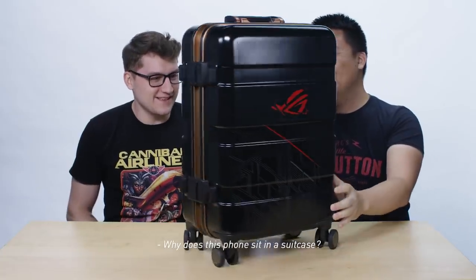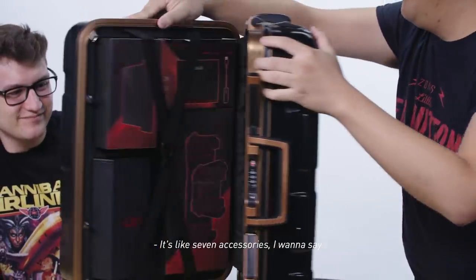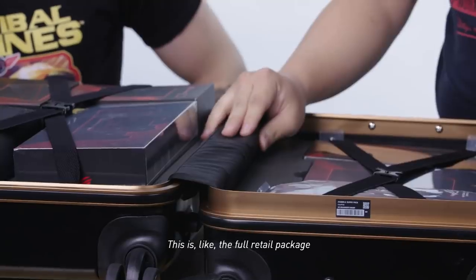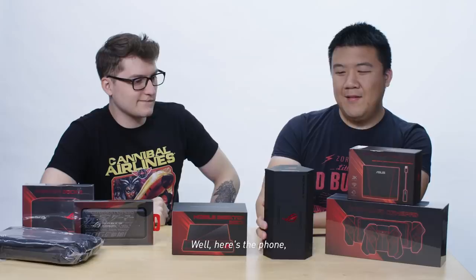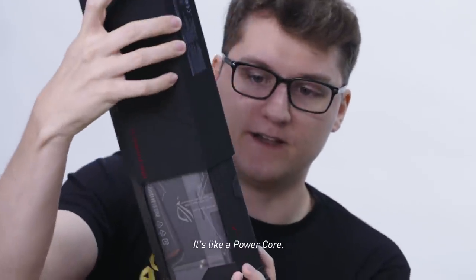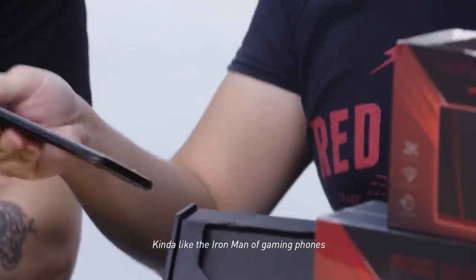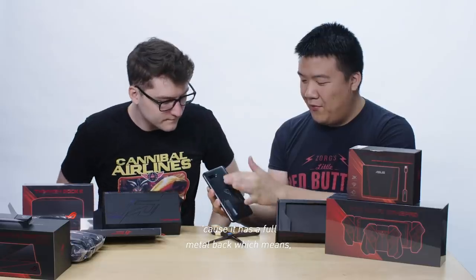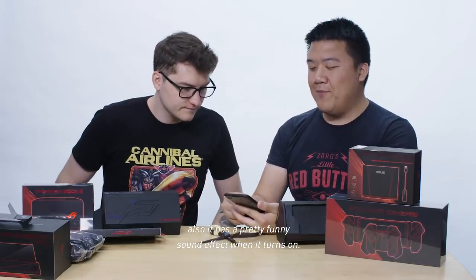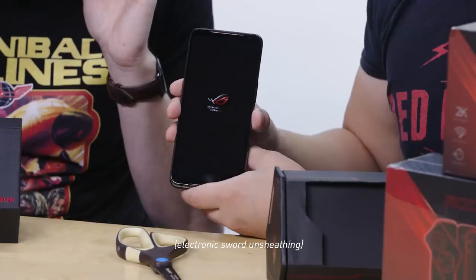Why does this phone sit in a suitcase? It's like seven accessories — this is the full retail package if you want all the accessories. Here's the phone. It comes in a pretty unorthodox case, like a power core. It's kind of like the Iron Man of gaming phones because it has a full metal back, which means no wireless charging, but it also has a pretty funny sound effect when it turns on. There it goes.